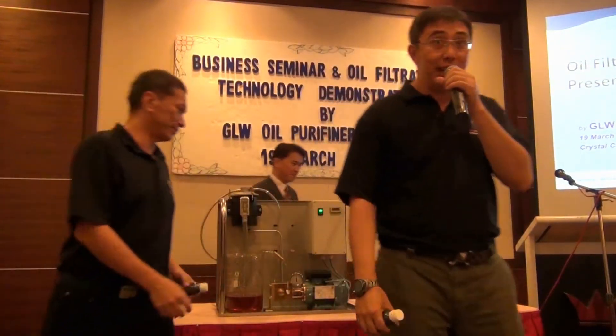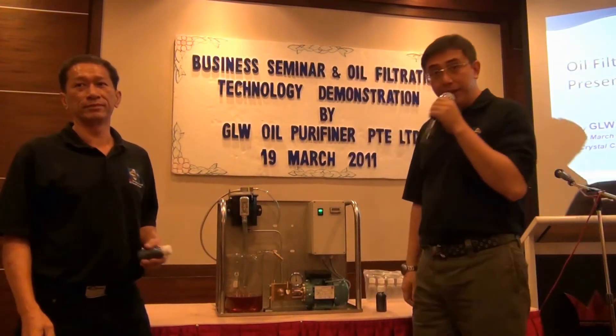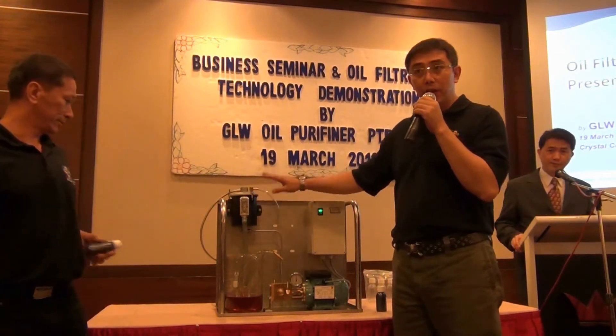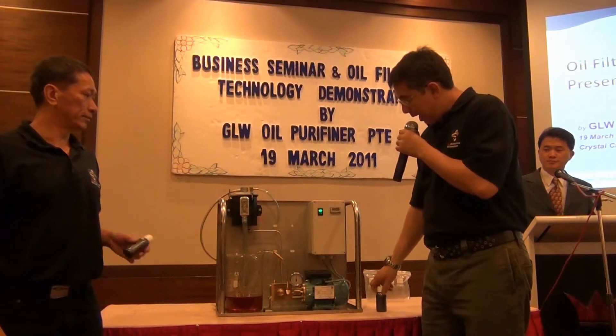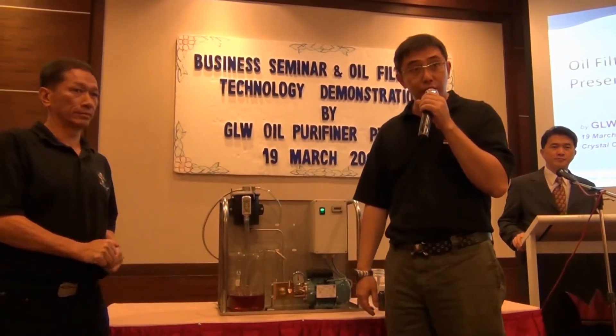Good morning, I hope you guys are having a good day. This is our demo kit, and this is one of the model FS50, one of the smallest filters that we have in our product range. And this clear oil that you see here is actually compressor oil.